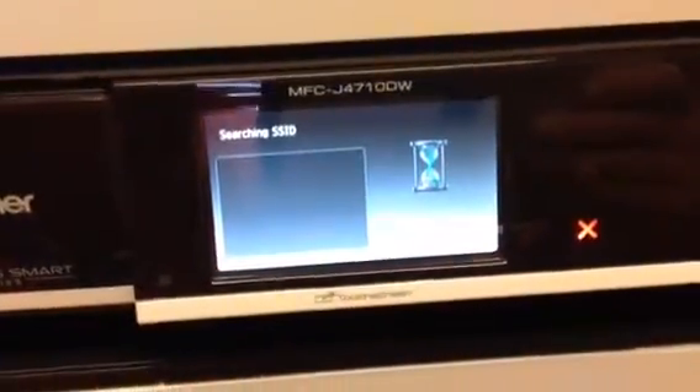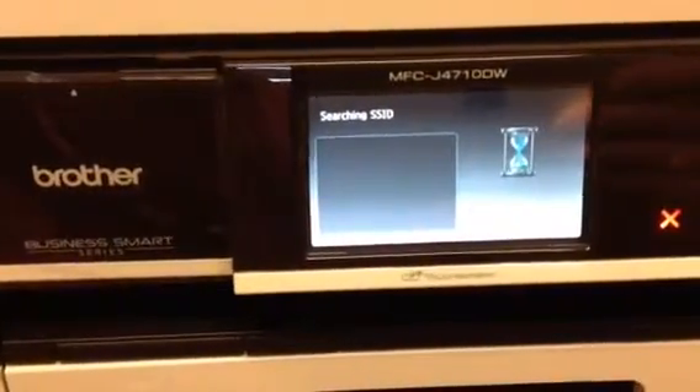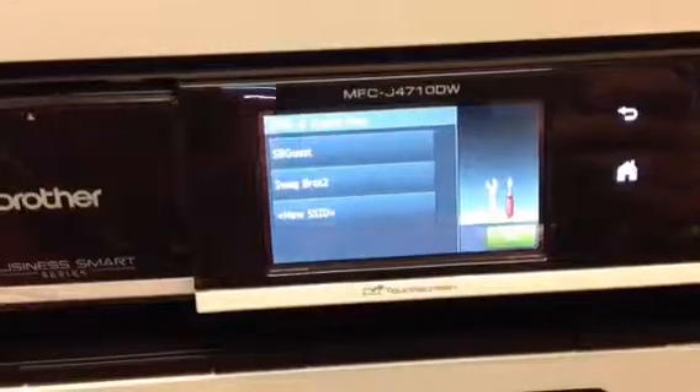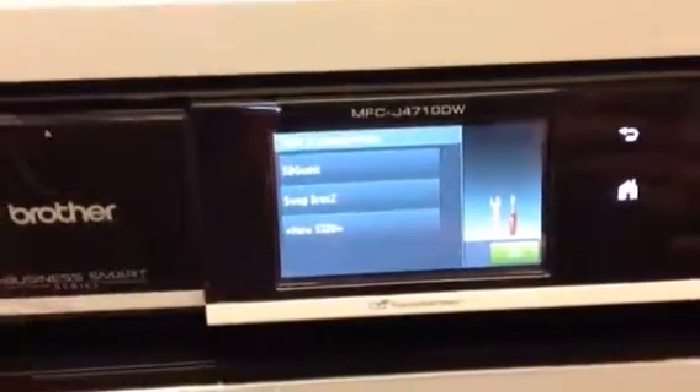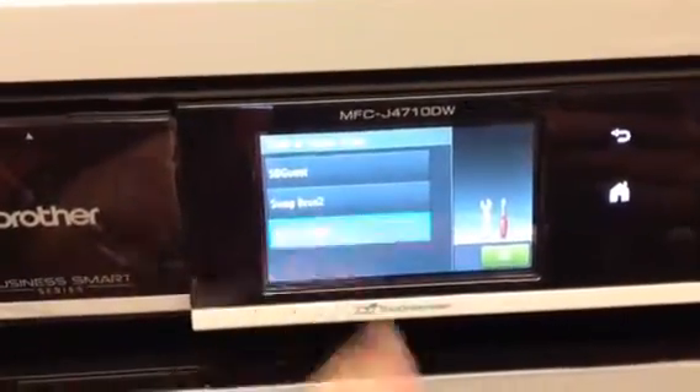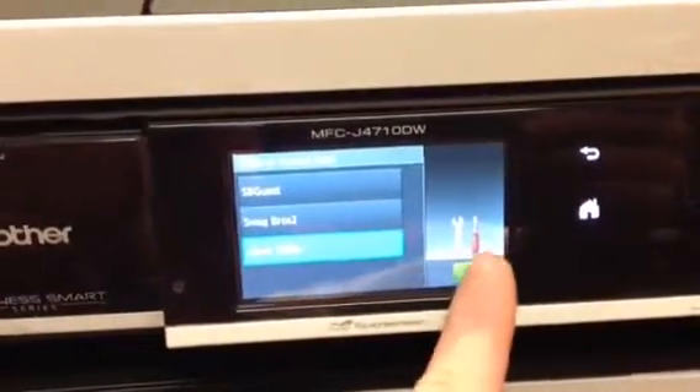When it's complete, you're not going to want to connect to any Wi-Fi network. We'll just wait for this thing for a second. As you can see, you can either connect to any available Wi-Fi network, but what you want to do is click New SSID and click OK.